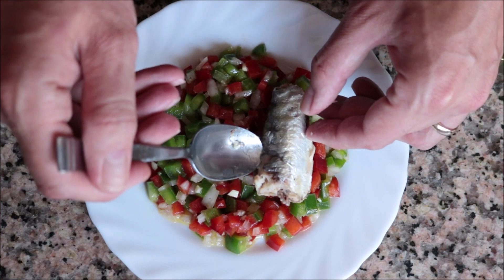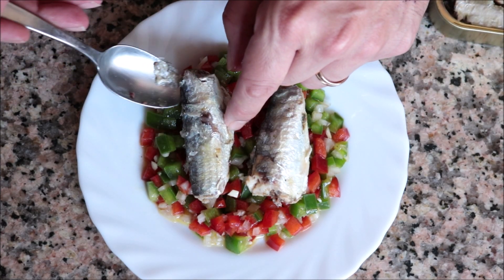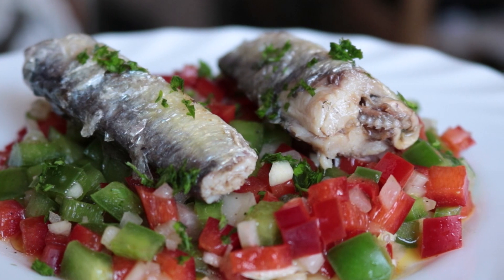Add the canned sardines on top — remember to be very gentle with them as you're taking them out of the can, as they easily break. Finish by sprinkling with a little freshly chopped parsley. Our dish is done — look how beautiful and healthy this looks!